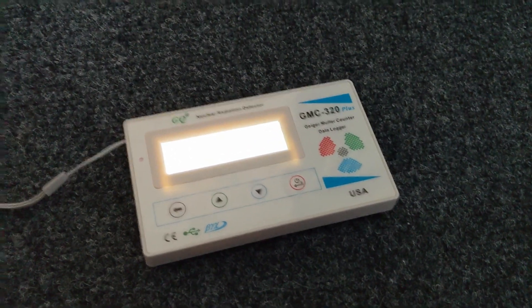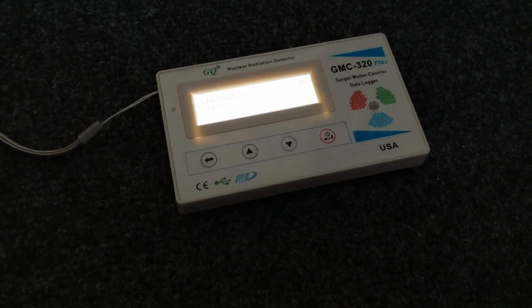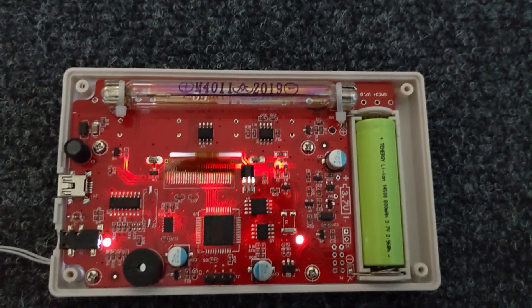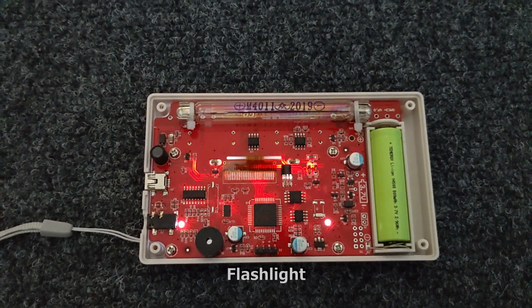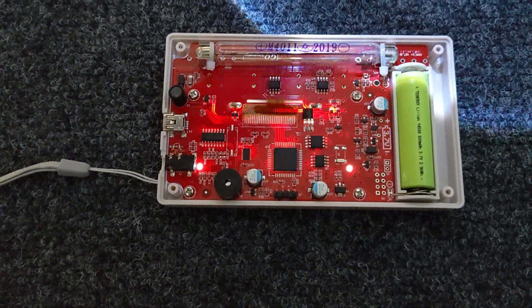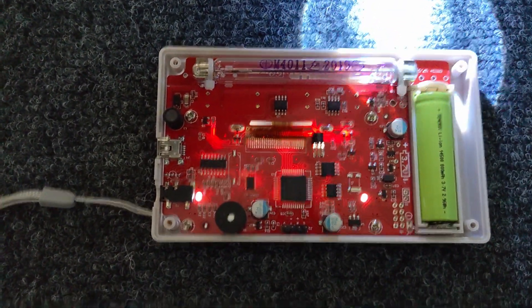Another thing I recently found out is that the tube used in this Geiger counter is incredibly light sensitive. I took the back cover off — you can see it's a Chinese M4011 tube — and let me show you what happens when you just take a torch and shine some light onto the cathode.